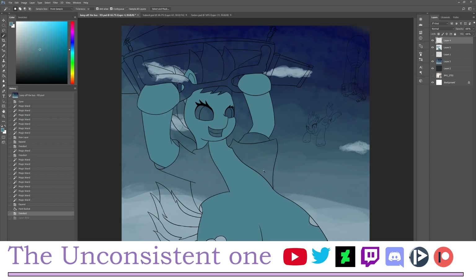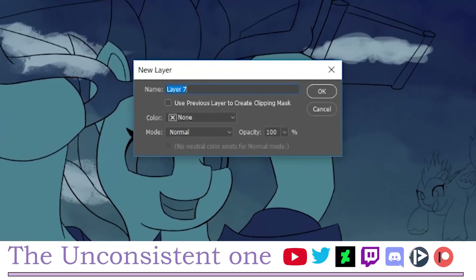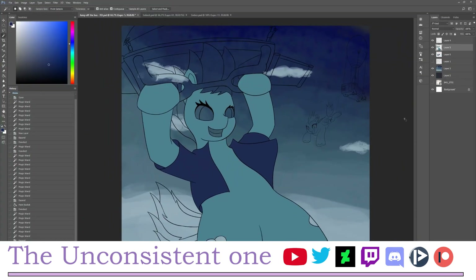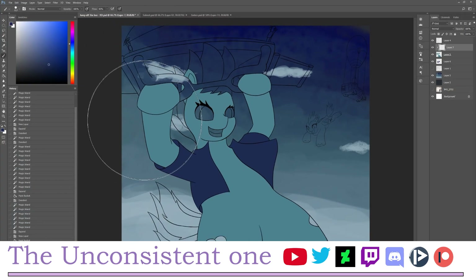You'll want different parts on different layers because they have different colors. For example, if I want this jacket to be a different color, I do the same selection process but add it on a new separate layer. You can add a new layer and check 'Use previous layer to create clipping mask,' or right-click a new layer and select 'Create Clipping Mask' — both do the same thing.